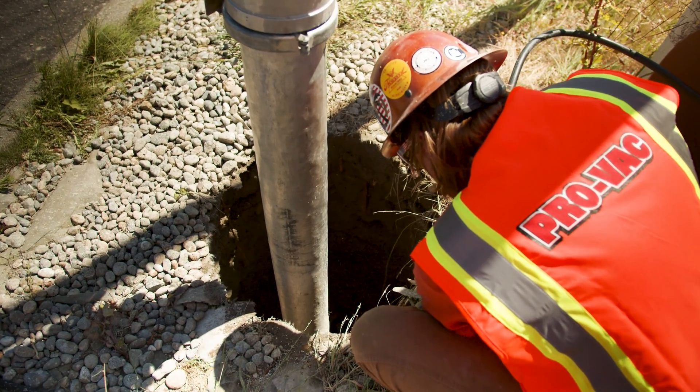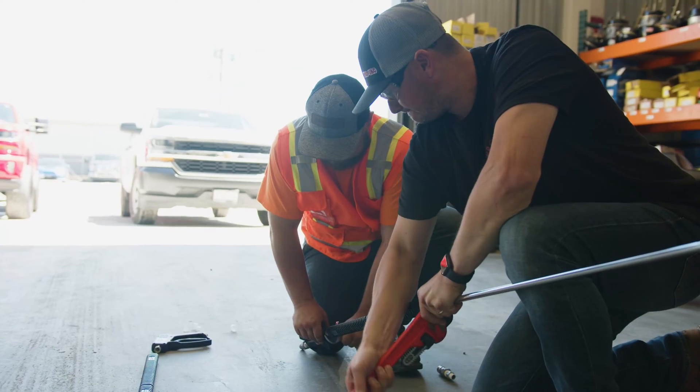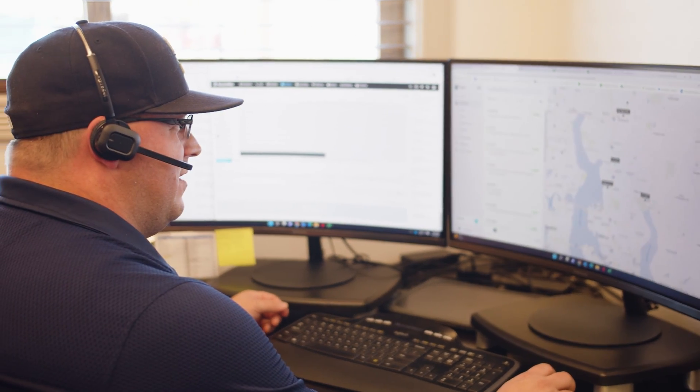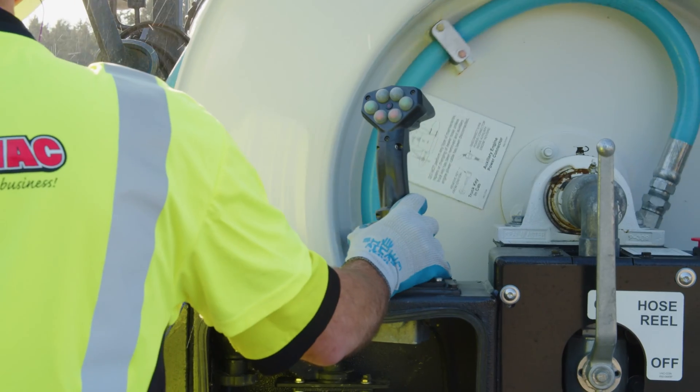PROVAC is the best hydro excavating team out there because we have a really good training program and great employees that help each other work together and get things done as fast and efficiently as possible. It's about solving problems for the customer, and if that can be done through education of what our different service offerings are, we're more than happy to provide that. We've got 30 years plus of experience and knowledge to come and help you out.